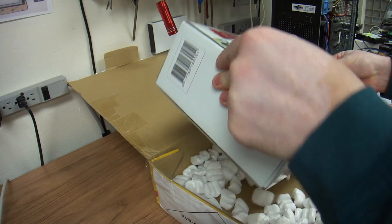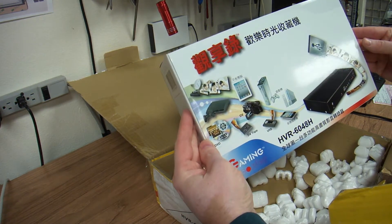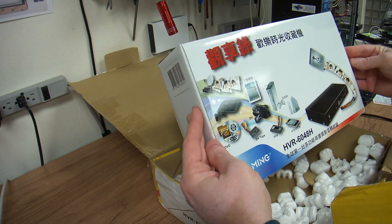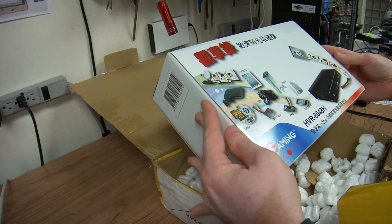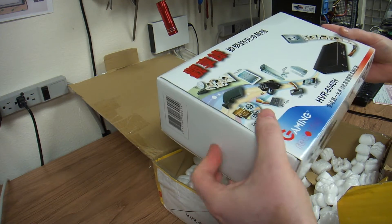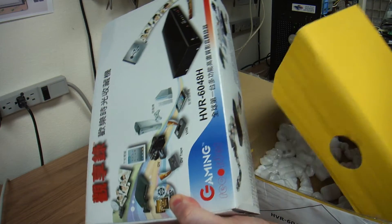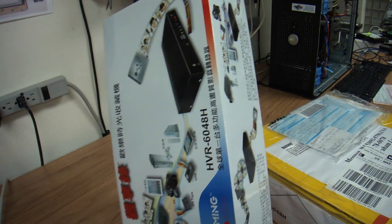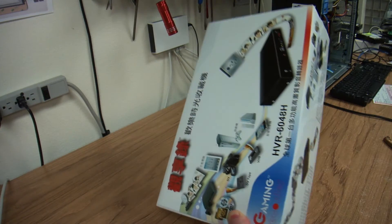This is a HVR. It allows you to record your games, allows you to record your videos, allows you to record basically anything directly to a hard drive. Supposedly, there is no limit to how much it can record.